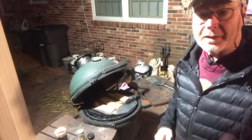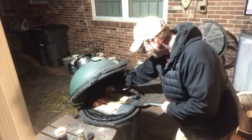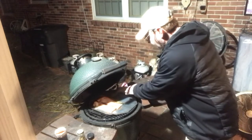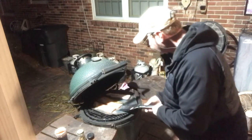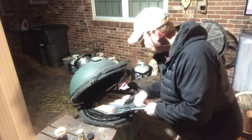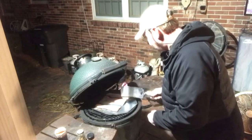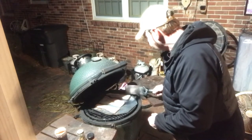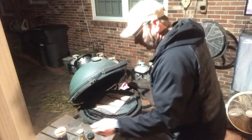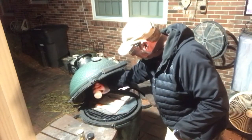We've been about 25 minutes at 275 degrees, so we're gonna flip our mahi steaks over. We did put some olive oil on our fish mat, and now we're gonna season the other side.